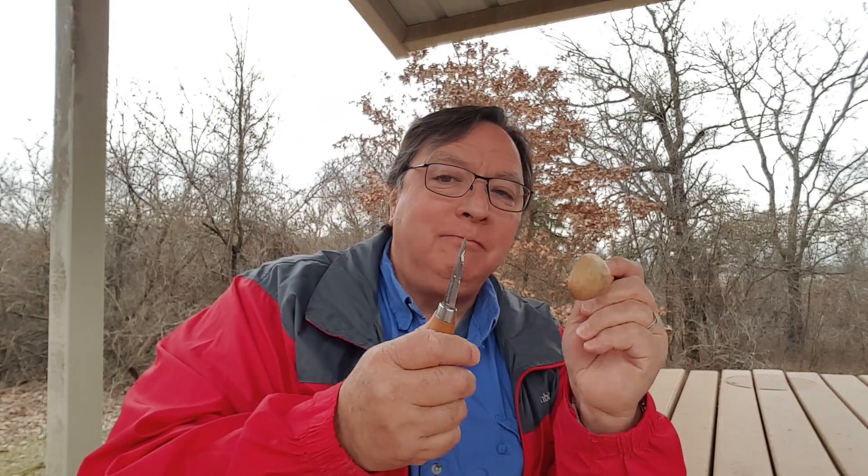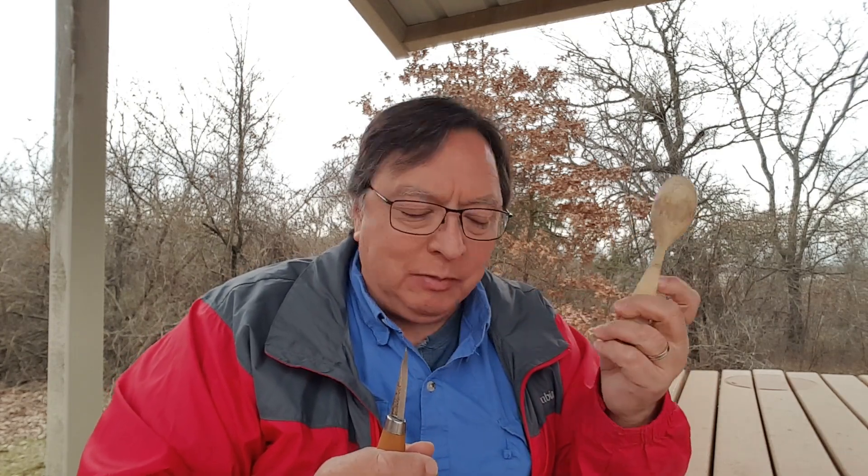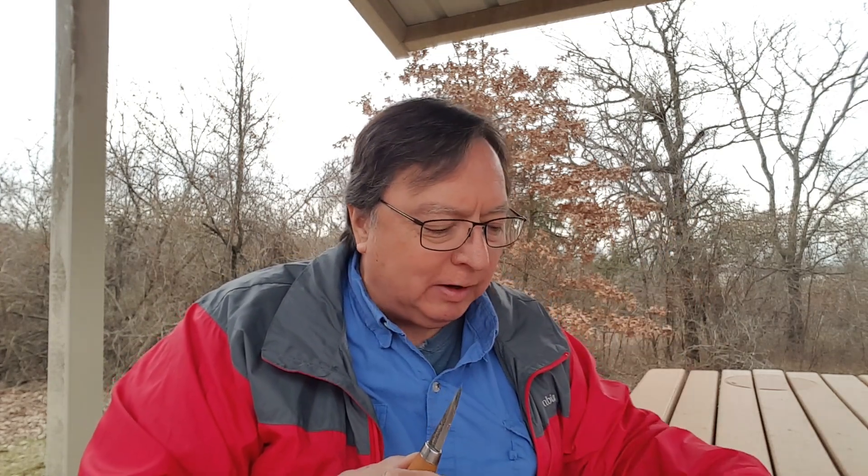Today we're going to talk about my favorite wood carving knife. I'm not at my workbench — I'm out in the park just enjoying some spoon carving on a nice morning, and I thought I'd make a quick video about the knife I use more than any other for wood carving.